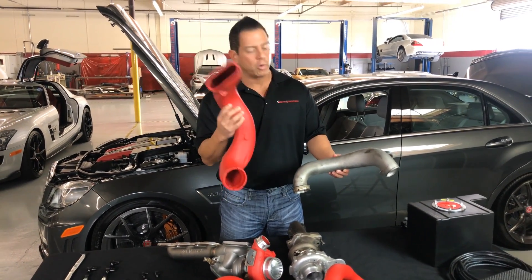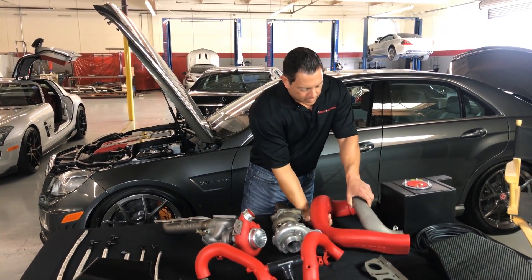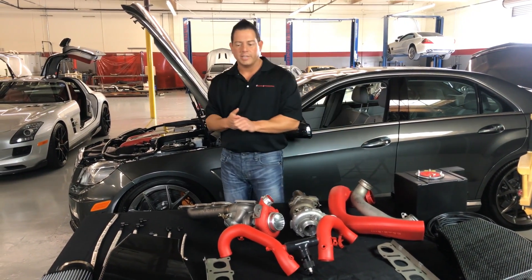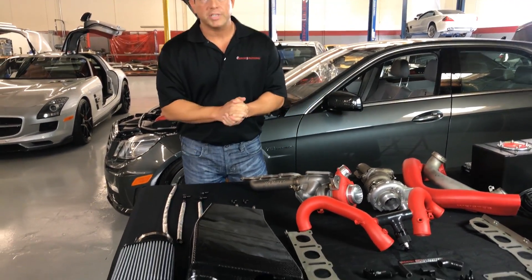So obviously a lot more air, a lot more horsepower. Other than the intake pipes, connected to those are going to be our carbon fiber air boxes.